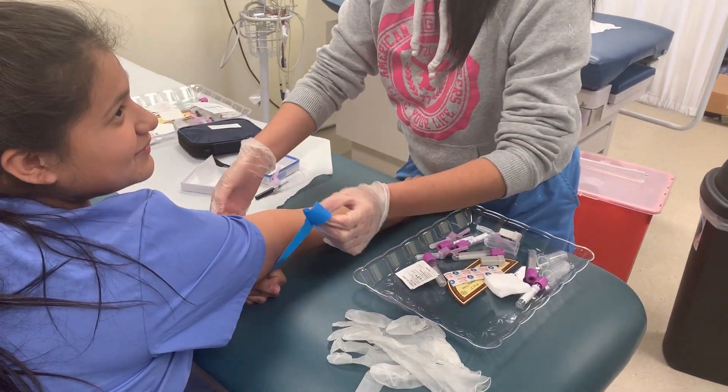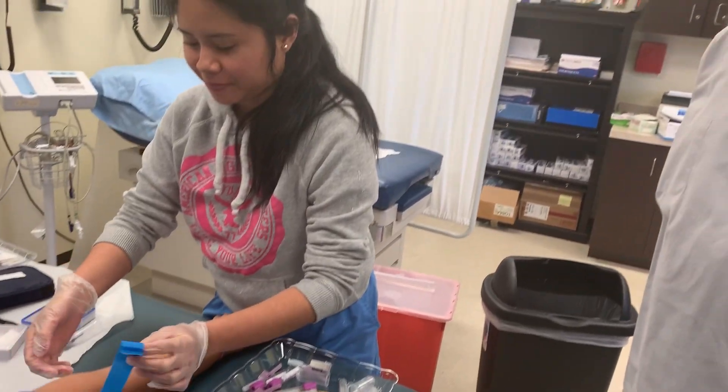Hi, good morning. This is Dr. Modi. My MA Day class is performing a phlebotomy procedure.